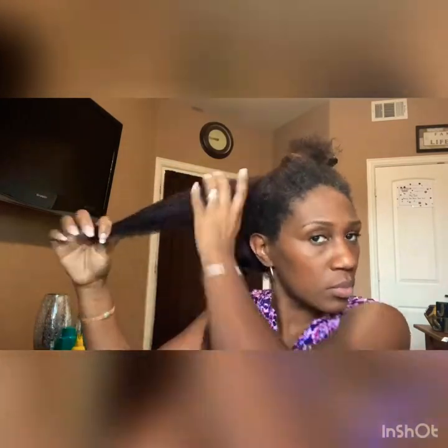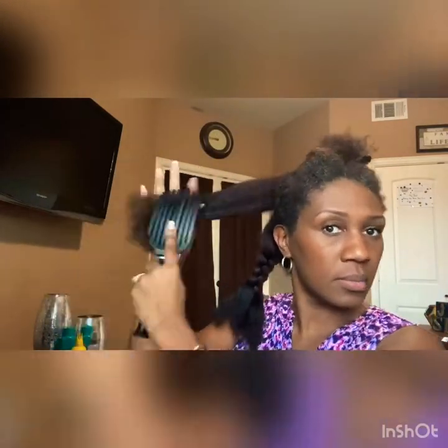After that, we are spraying on Hot Commodity, which is a hard-working heat protectant to shield, soften, and prevent damage. It's for all hair types. Brushing it through with my detangling brush.